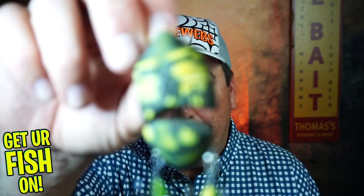Hey guys, welcome back to the channel and welcome back to the vlog. If you're new to the channel, I'm Steve Chapman. Today, you and I are going to take a closer look at the Lunker Hunt Battle Beetle.